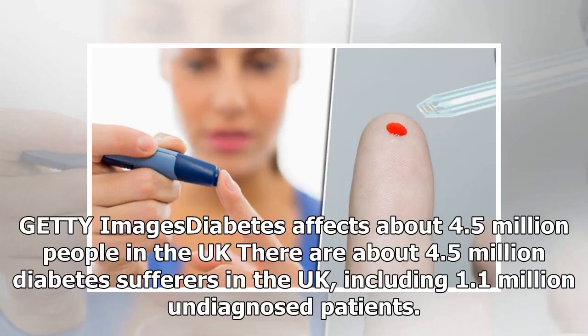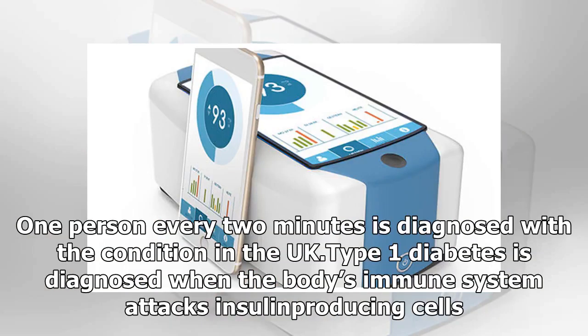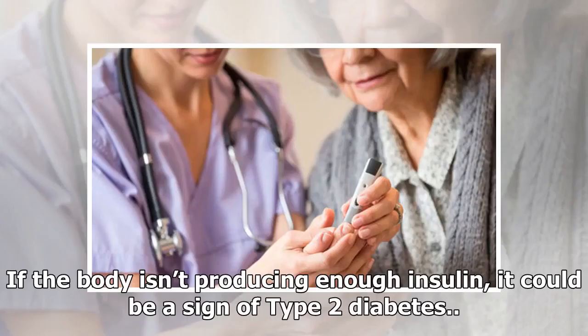There are about 4.5 million diabetes sufferers in the UK, including 1.1 million undiagnosed patients. One person every two minutes is diagnosed with the condition in the UK. Type 1 diabetes is diagnosed when the body's immune system attacks insulin-producing cells. If the body isn't producing enough insulin, it could be a sign of type 2 diabetes.